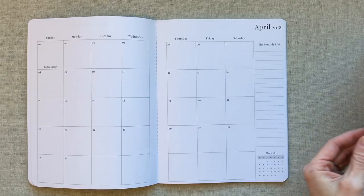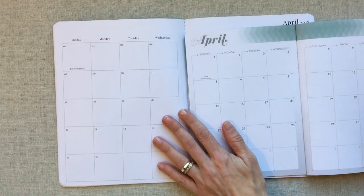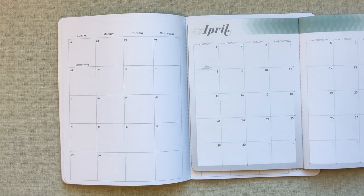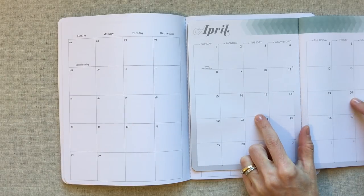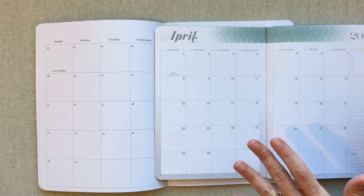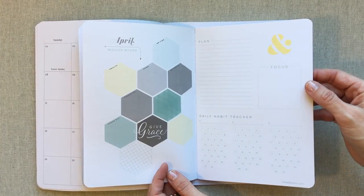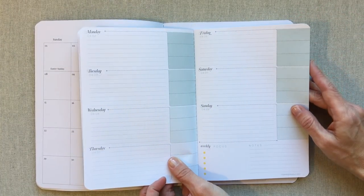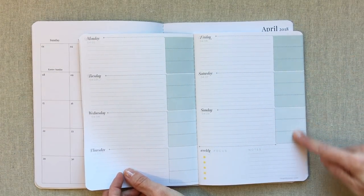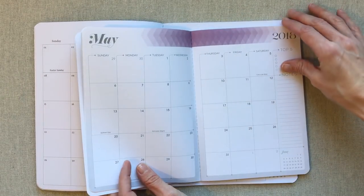Both Inkwell Press and She Plans go straight into the monthly calendar. You can see right away that with the smaller A5 page, Inkwell Press has less room in its calendar boxes. She Plans has no colors in her book at all; Inkwell Press rotates through four color schemes — the same four used in their bigger bound planners. Each month has an ombre color scheme going from darker at the top down, and April, May, and the other months each have a different scheme.